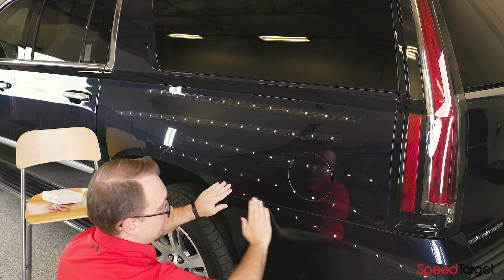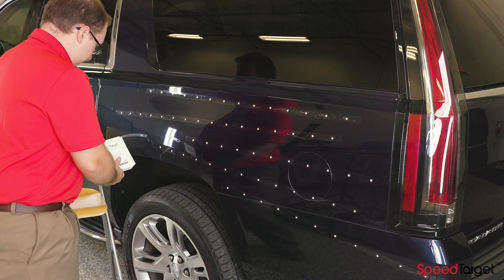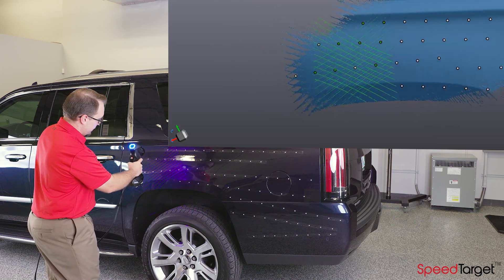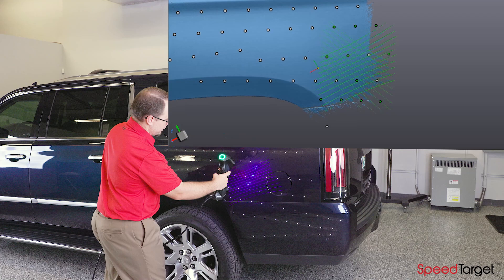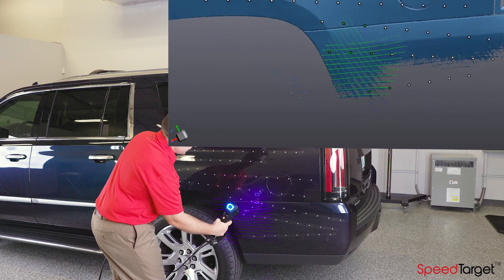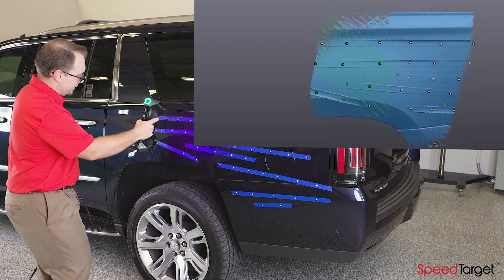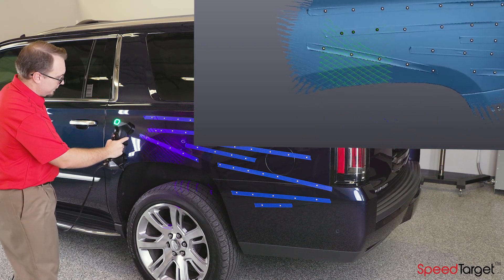SpeedTarget is made from a strong, mylar-like material that won't rip like most other tapes. In addition, SpeedTarget is clear, so most 3D scanners will 3D scan right through the SpeedTarget tape, picking up the underlying surface. If you have ever used the painters tape method, you know the tape thickness is clearly visible in your 3D scan data and not desirable.